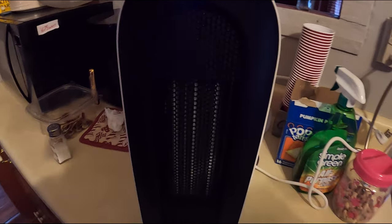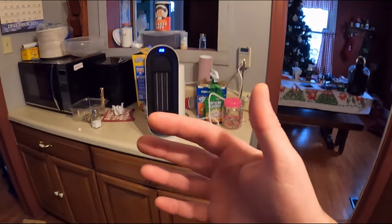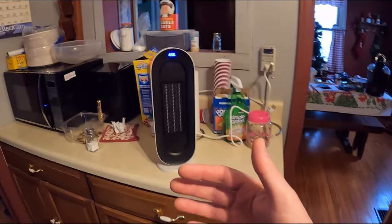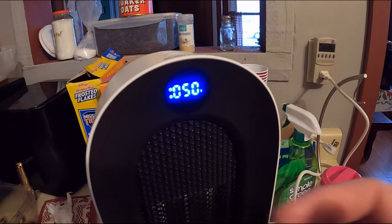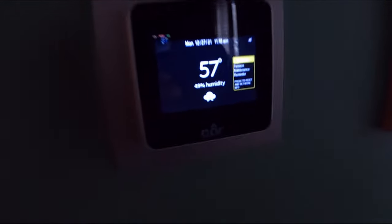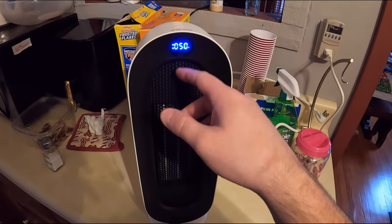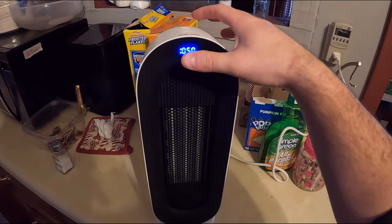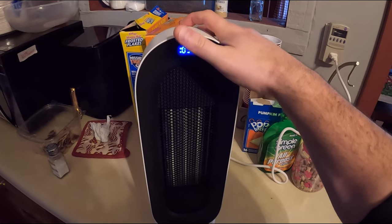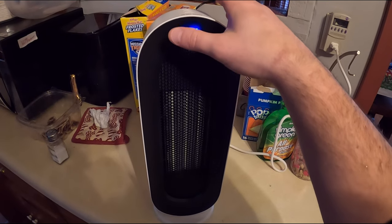There are definitely different modes — make sure you check out your manual. As far as heating and blowing goes, you can feel it from way past where I'm standing, so this is definitely going to heat a room very quickly. The display says 50 degrees while our thermostat says 57 in here — that could be a set turnoff point. Make sure you check your manual with everything.